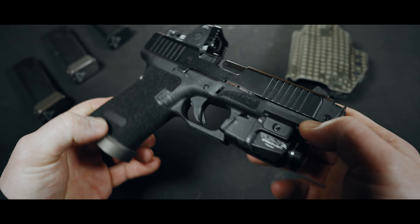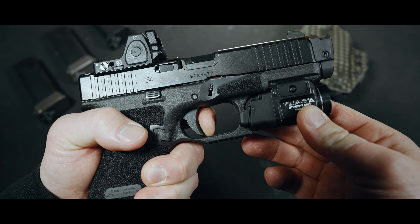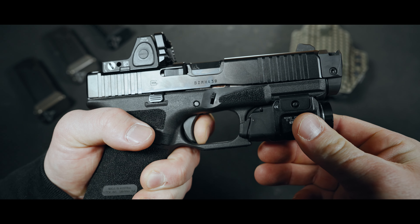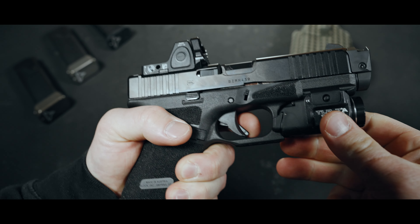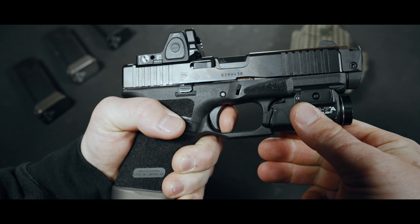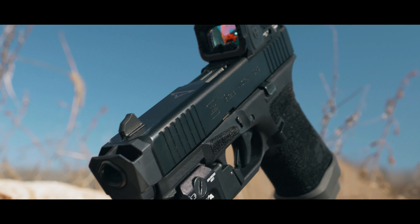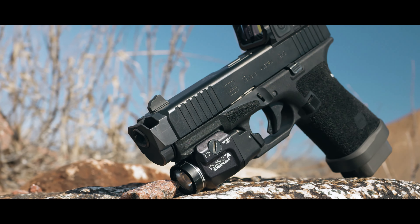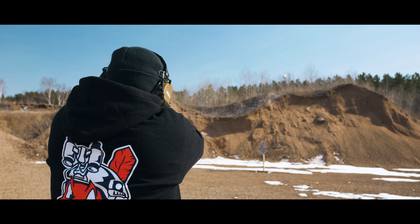We all know that Glock triggers pretty much suck — chunky, gritty, creepy, and just not that pleasant. This trigger system has been reworked by Taren, and it's how every striker fired gun should feel. The first time I pulled the trigger on this thing, I was taken back. It's smooth with no hesitation all the way to the wall. The light break also caught me by surprise, and you get a very short positive reset. This is done by polishing the trigger components and switching out the internal springs. I'm pretty sure this has the Combat Master trigger kit in it — it's an extremely great upgrade over the stock trigger. The stock trigger can be anywhere from 5 to 6.5 pounds, and I think this one breaks right around 3 to 3.5 pounds.